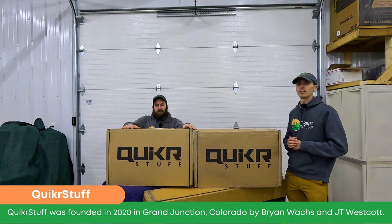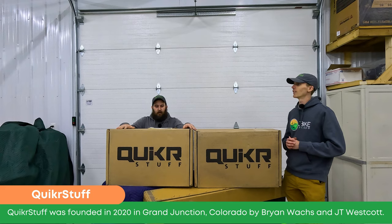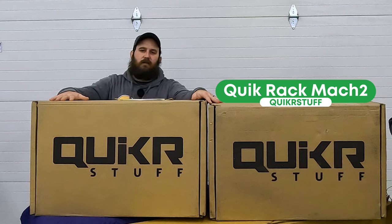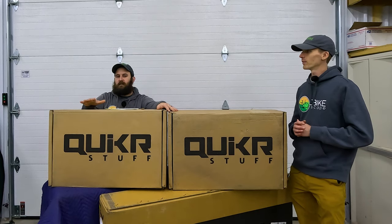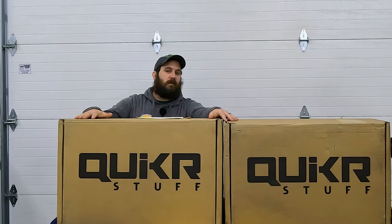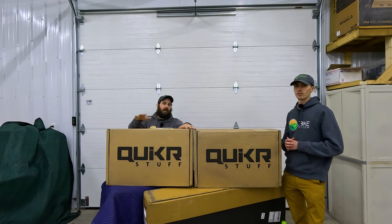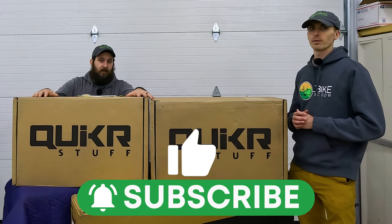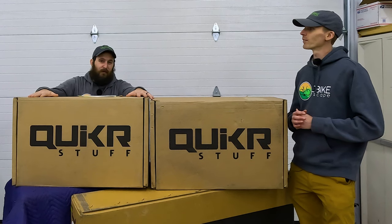A little background about Quicker Stuff: they were founded in 2020 in Grand Junction, Colorado. They are constantly making updates to this, so the rack we have here is the Quicker Stuff Quick Rack Mach 2. They're constantly listening to people, taking in feedback, and improving their product, which is something we love. If you're excited about this rack and want to see what they come out with in the future with their constant R&D, be sure to like and subscribe so you'll get notified.